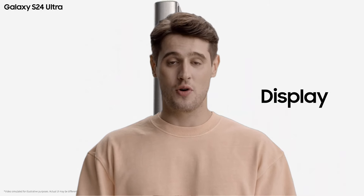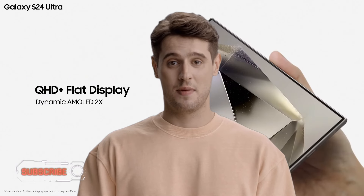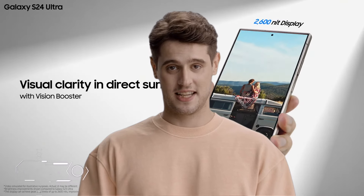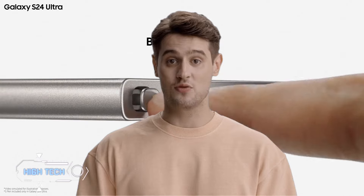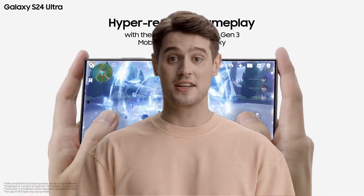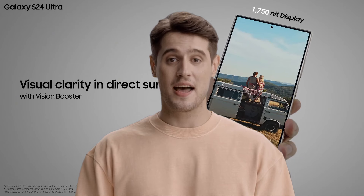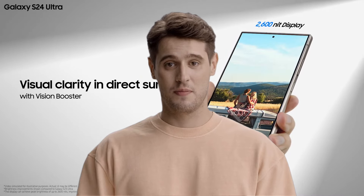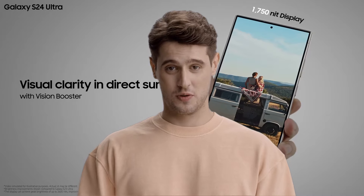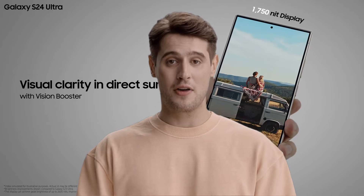Let's talk now about the Galaxy S24 Ultra's display. As before, we have a 6.8-inch Dynamic AMOLED 2X screen — Samsung's best screen tech, which has been awesome for years now. There's more brightness headroom, with a peak brightness of 2600 nits, which matters when watching HDR content and under very bright conditions. It's still QHD+ resolution for super crisp images, and it's still an LTPO panel with variation between 1Hz and 120Hz.